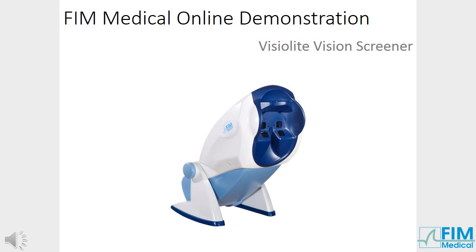FIM Medical is pleased to welcome you to its online demonstration. This video will demonstrate all the advantages of the VisuLight Vision Screener.